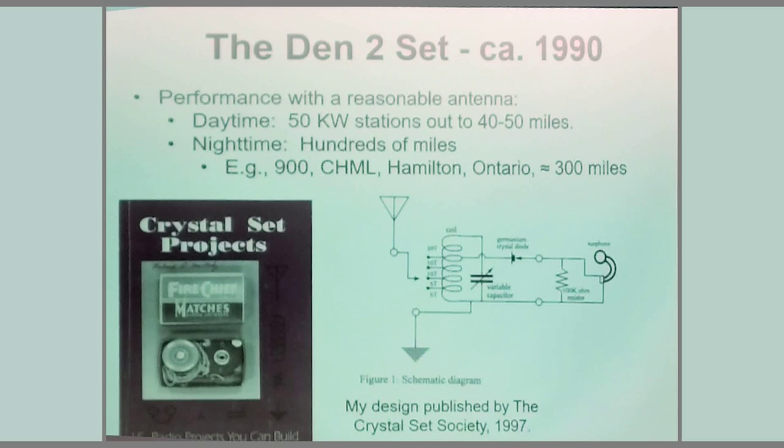With a reasonable antenna, a radio like this will hear 50-kilowatt stations out to 40 or 50 miles away. At night, distant stations will be nearly as strong as locals, and you'll easily hear stations 300 miles away. CHML 900 in Hamilton, Ontario is pretty strong down here. You can hear the local big guns and get DX. That's the sort of minimum crystal set you'll want to build.